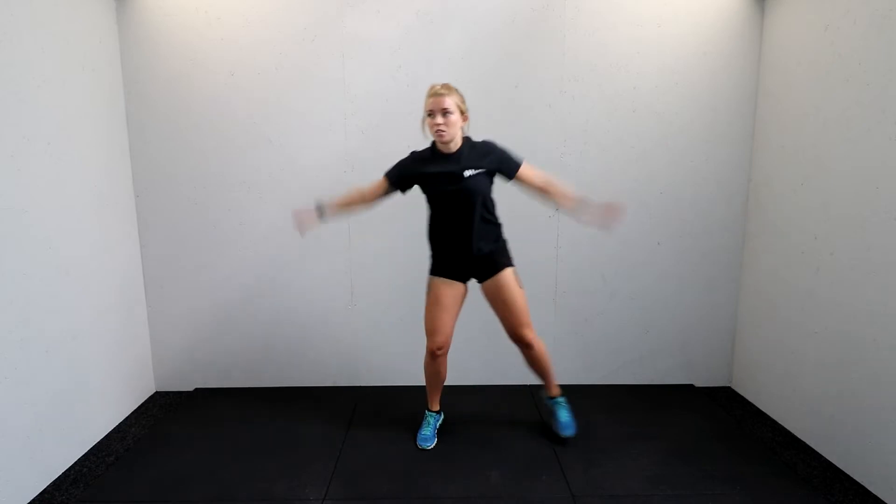Give me a little step out to the side using those arms as well — half jack step, and use those arms. That's it, perfect. Starting off nice and steady, just getting going, then we'll step it up. Four more, three, two.